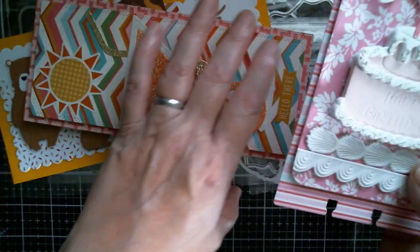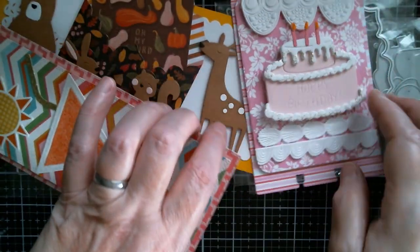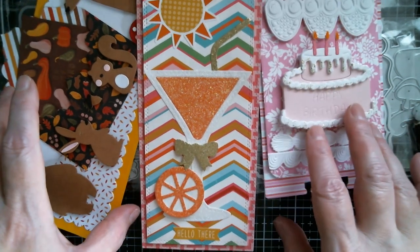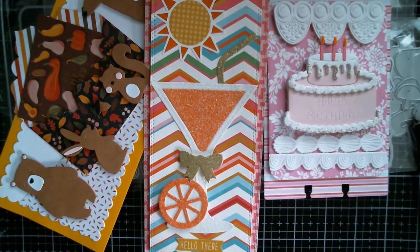So those are my three MX Art projects for today. Tomorrow I'm going to be up with some more Eiffel Store content, taking us into Thursday.